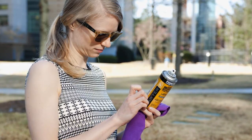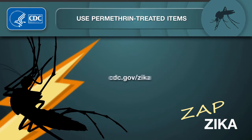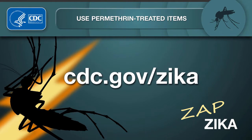Do not use permethrin products directly on your skin. Check out more Zika videos at cdc.gov/zika.